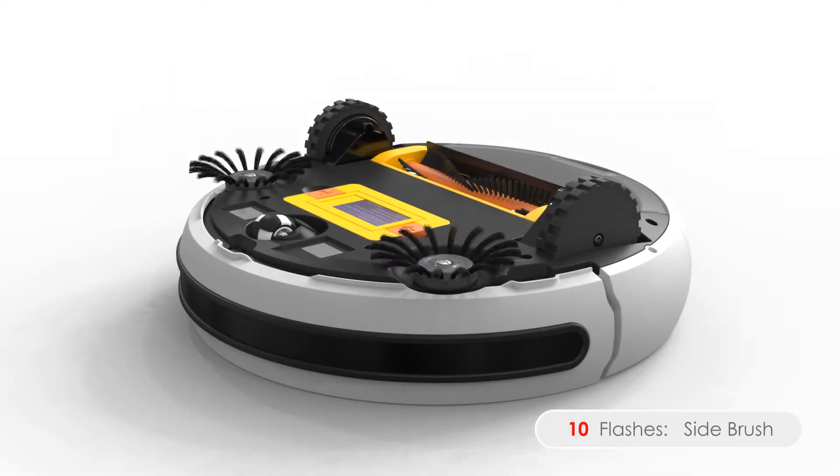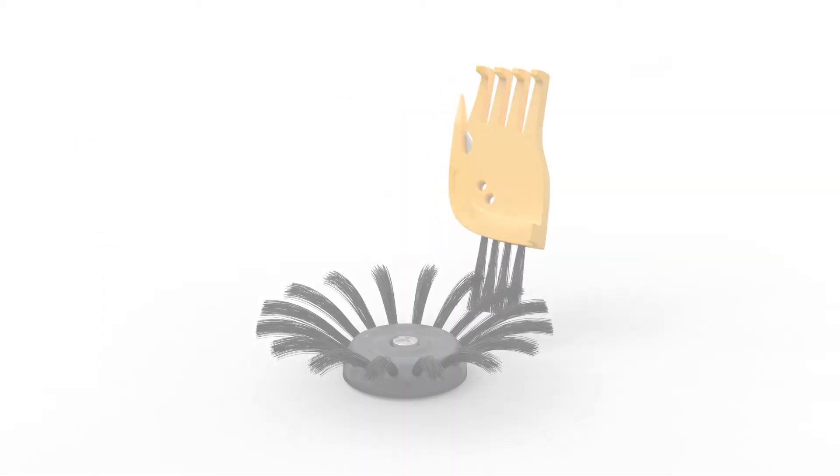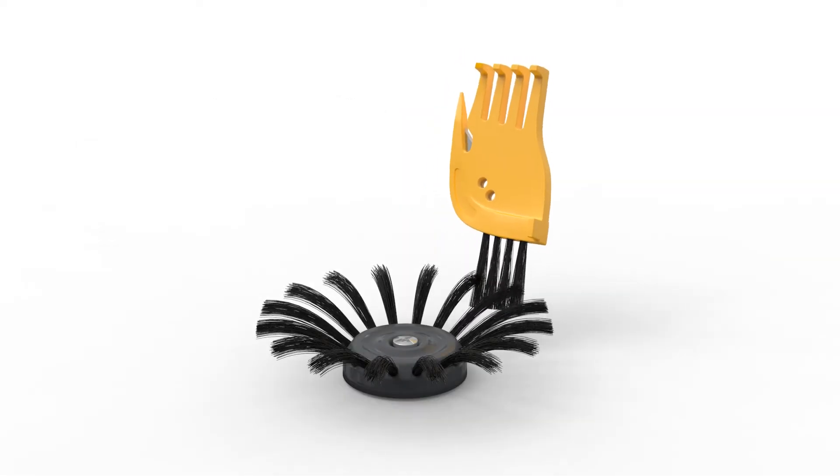Ten flashes means one of Bob's side brushes is jammed. Remove both brushes with a screwdriver and clean them thoroughly from end to end. You may use a pair of scissors or tweezers to remove congestion.